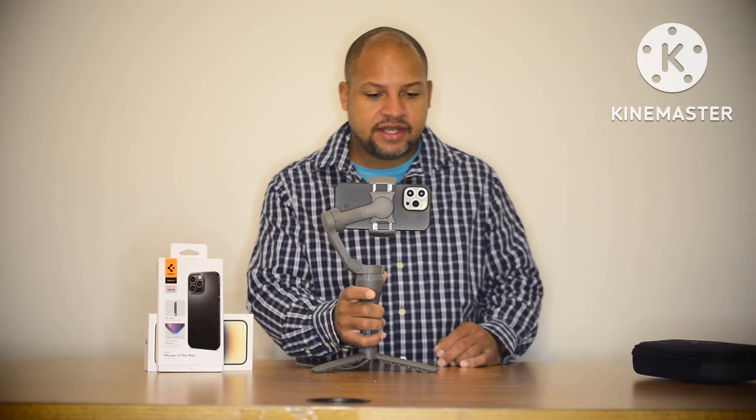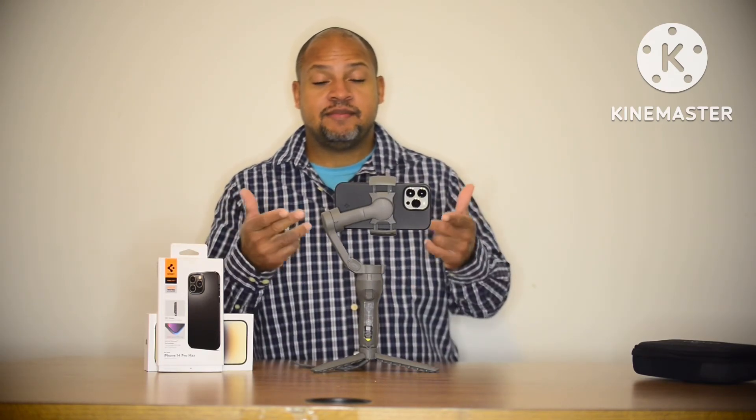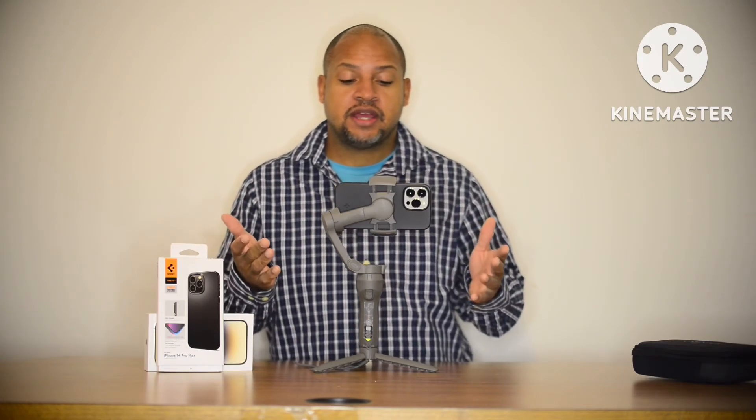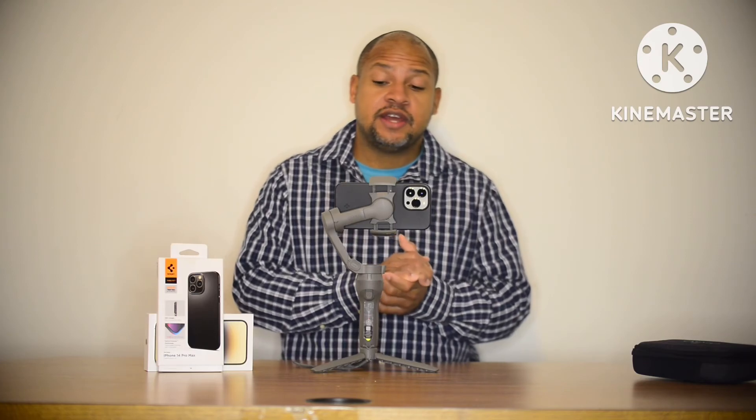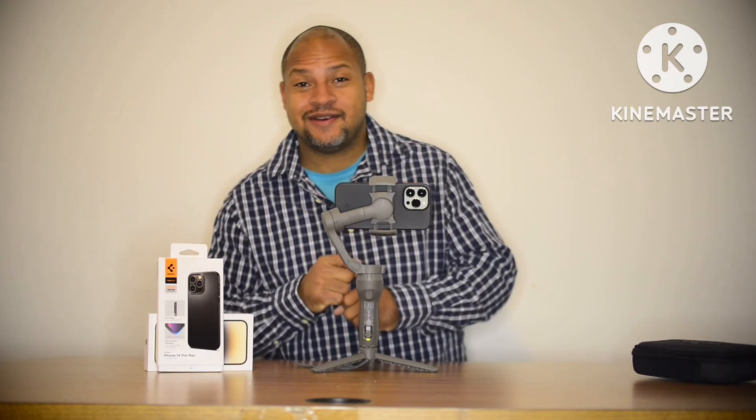Most importantly — can I use the DJI Mimo app with the iPhone 14 Pro Max while it's mounted? It's working. Let's go! Alright guys, that's going to conclude this video. Don't forget to like and subscribe for some more awesome content. This is Julian signing out — peace.